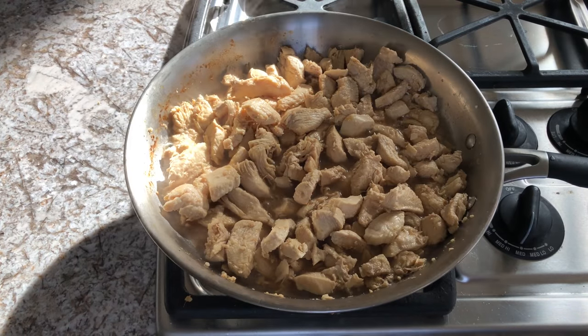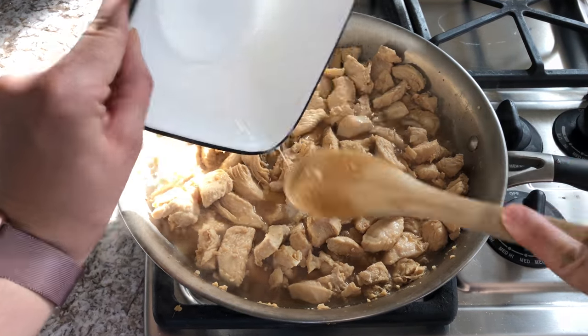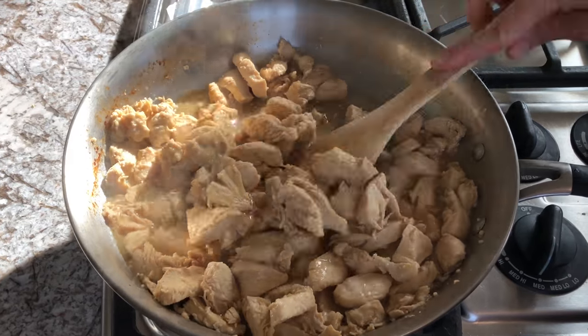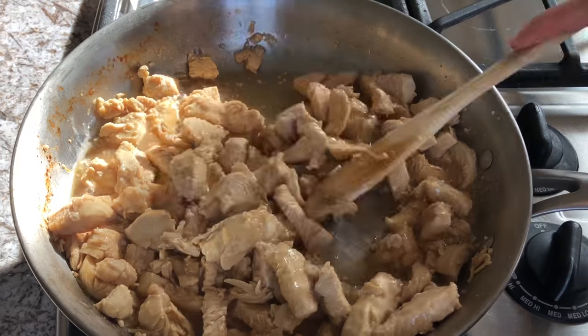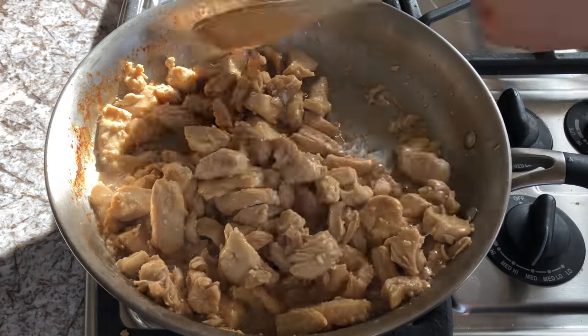Once your chicken has been cooking in the sauce for a few minutes, go ahead and add in your cornstarch mixture and give it a good stir. You will see it almost immediately thicken up your sauce and all of that good sauce will start sticking to your chicken. It is looking so good! Then just let that cook for about one more minute before plating it.